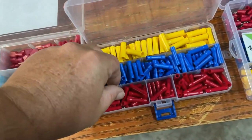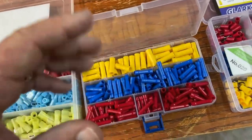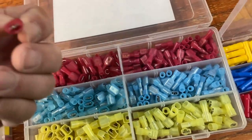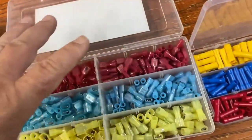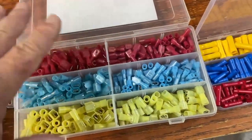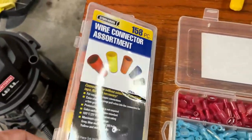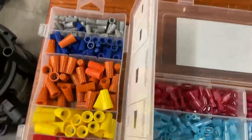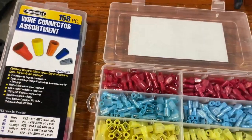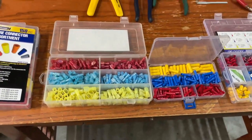You've got your butt connectors — tried and true, been around forever. Red is small, blue is medium, yellow is large — same color combination across the board. Then you've got the quick-disconnect kind with a male and female. I tend to not like them in certain instances, but if they're crimped correctly they work great. And of course, if you want, you can always use wire nuts. Don't let anybody tell you that you can't use wire nuts, even though several people will say so.